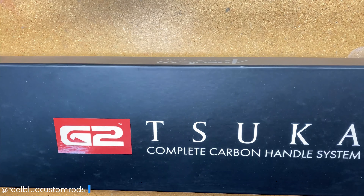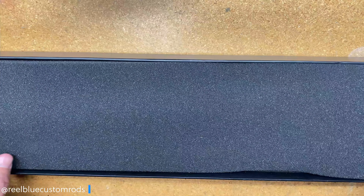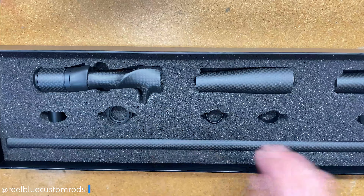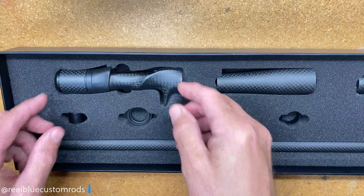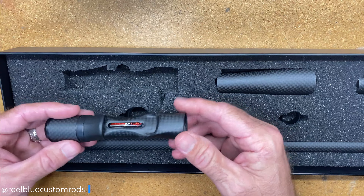So let's go ahead and pop open the box. Take the top off. Next we have a little bit of foam there, and then we peel back the foam. The first thing we're going to start with is the casting handle that comes in the casting kit.